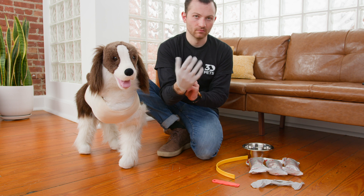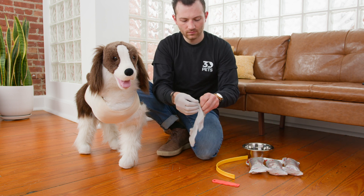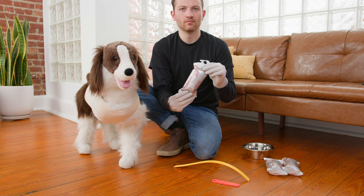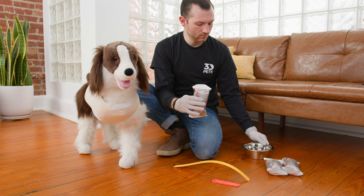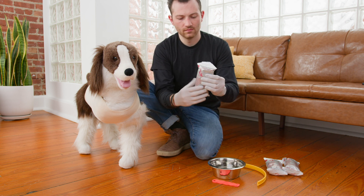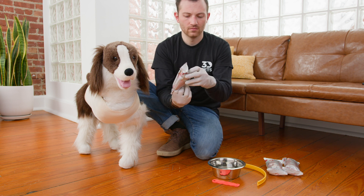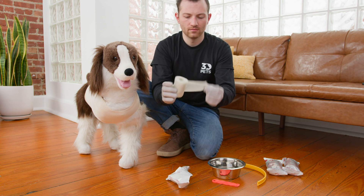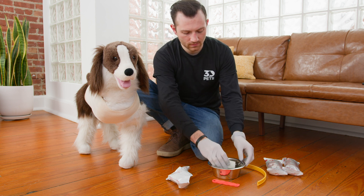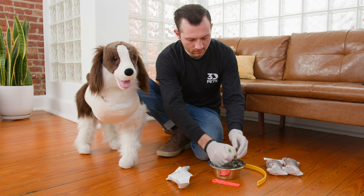Start by slipping on your gloves. We have two pairs included, so you and a partner can do this. If you're alone, that's okay — I'm going to show you a trick here to make life a little bit easier. Grab your bowl of warm water and undo your first casting tape. You've only got a few seconds here, so be mindful of that. Go ahead and dunk this into the water and squeeze the water into the roll itself. Then when you're ready to cast, squeeze the water out of it.